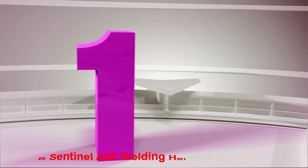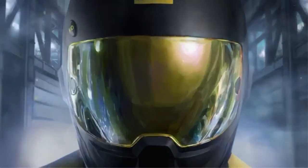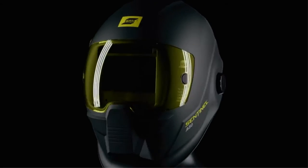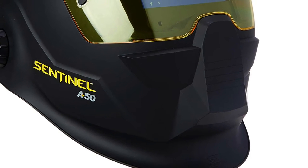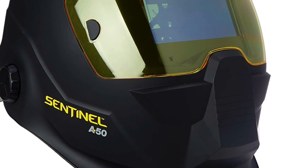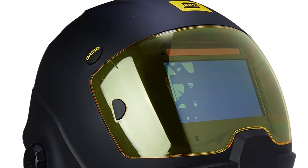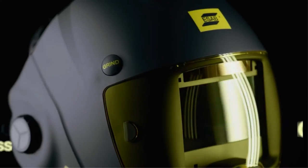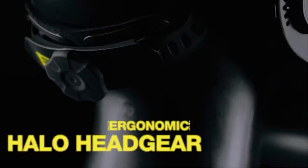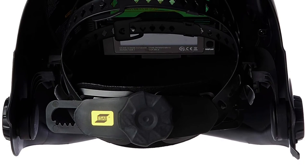Number 1: ESAB Sentinel A50 Welding Helmet. The ESAB Sentinel A50 is an attempt to redefine the traditional welding helmet. The futuristic space warrior look actually serves a valid purpose. It's streamlined to allow close work like welding inside cars, cabinets, and machinery. The curved shape is also intended to improve head coverage. The curved lens is designed for good peripheral vision to avoid collisions. However, many owners report that close welding can result in warping damage to the lens.